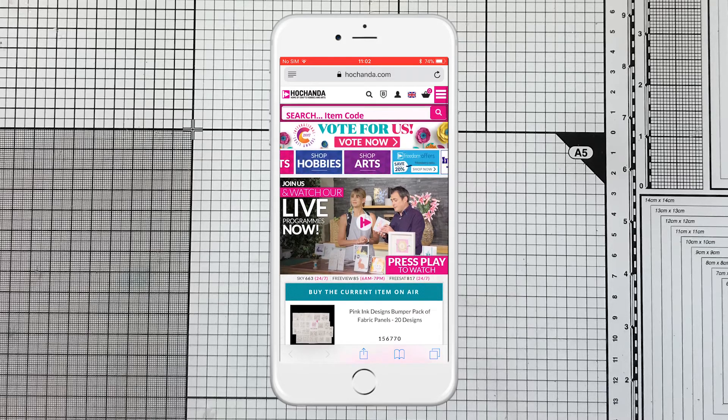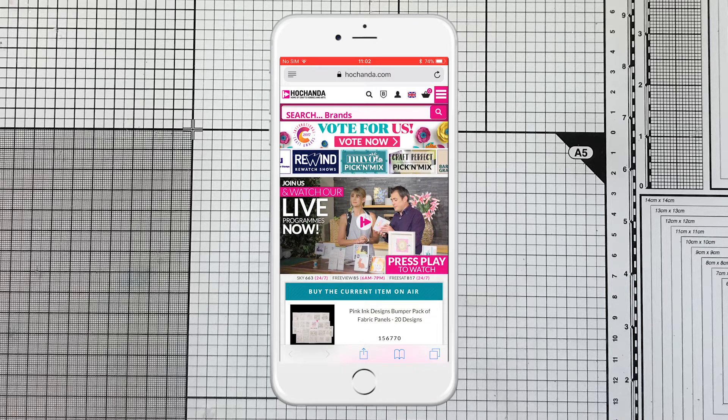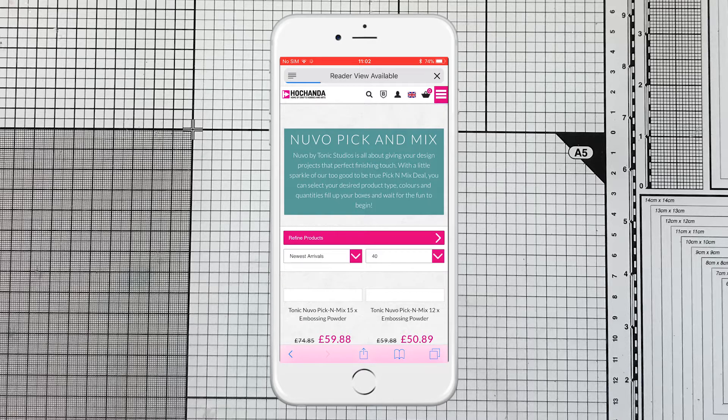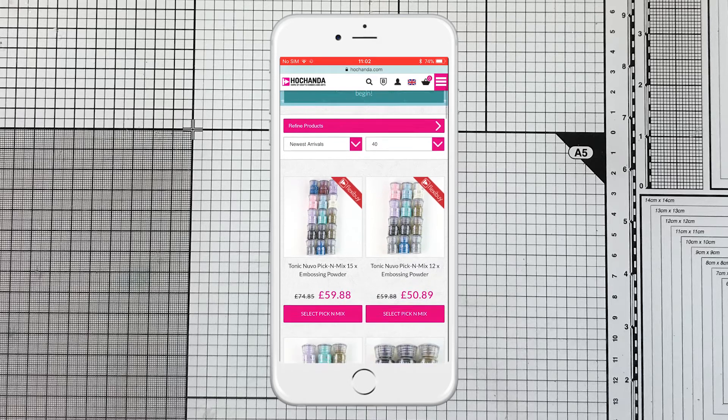Hi, I'm Paula Pascual and I'm going to show you how easy it is to create your Nouveau bundles of pick and mix on Hochanda.com. So I'm on the Hochanda.com page, I'm going to look for the Nouveau pick and mix — there's a scrolly bit at the top — so here it is, press down and it will open a page with all the different bundles of Nouveau.